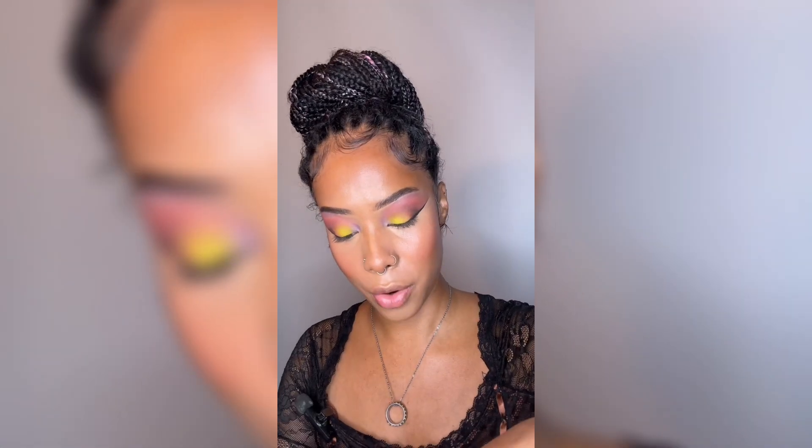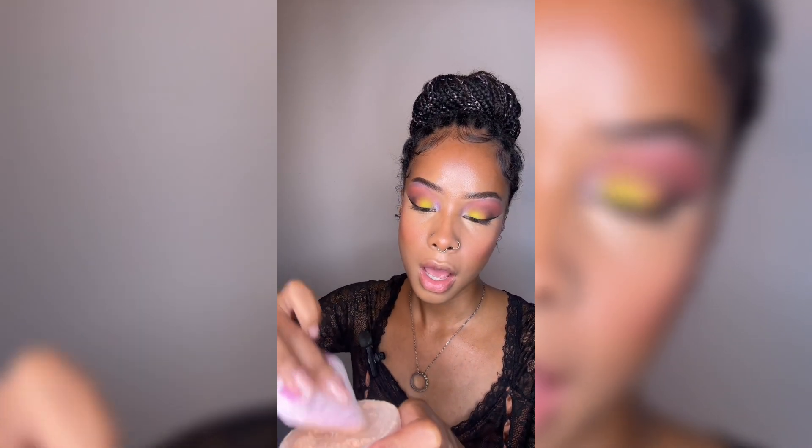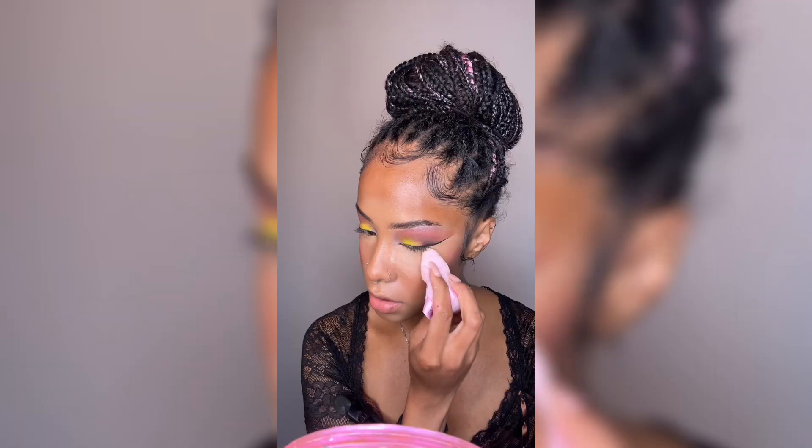We're going to use the One Size setting powder because that's what D uses. Y'all know I don't have the best of luck with this powder, but if D can do it, so can I. I need to learn how to use it properly, so I'm really going to tap it out on the powder puff and just lightly push that into the skin.